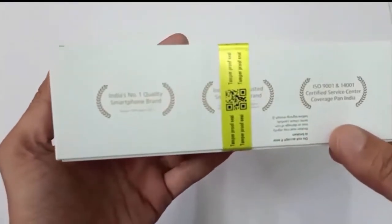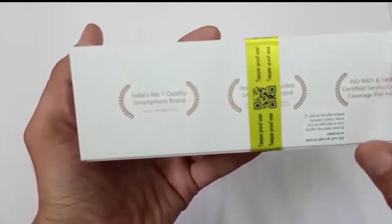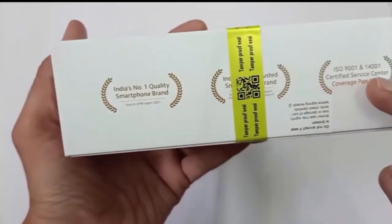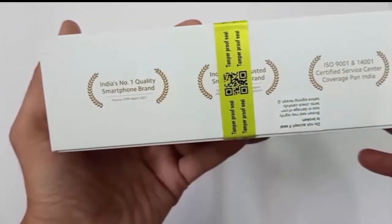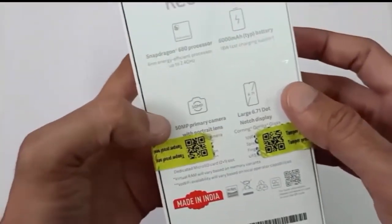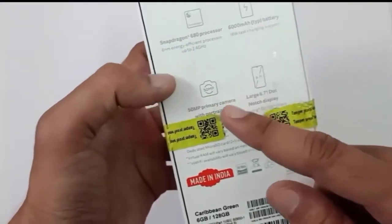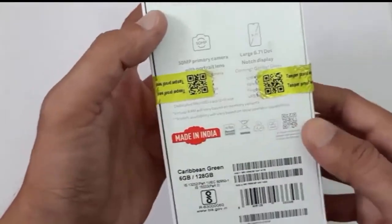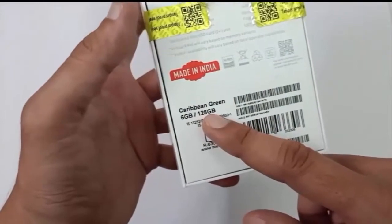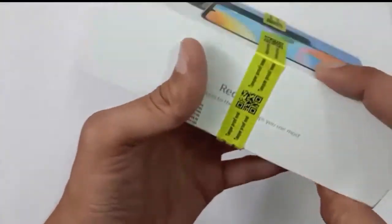Guys, as you can see today we are going to do the unboxing of Redmi 10 Mobile. You can see some of the details of the mobile on the side of the box — processor and some other details. Let's come to the back side of the box. Here you can see some of the details of the battery, camera and some other details. You can see it is a Made in India product which comes with 6GB and 128GB storage. Here you can see the IMEI number of the mobile.